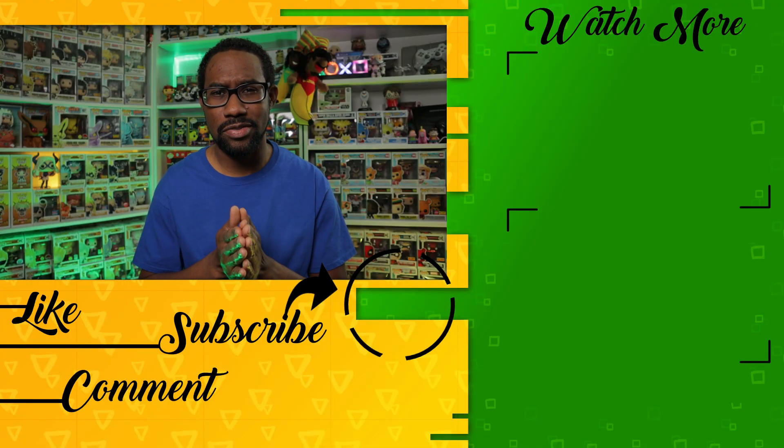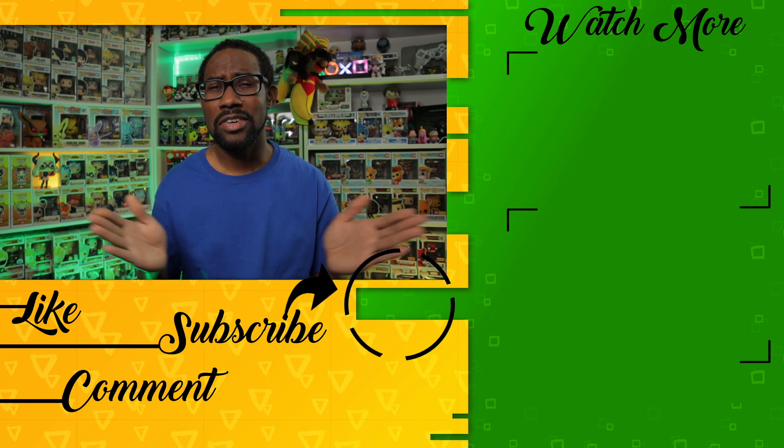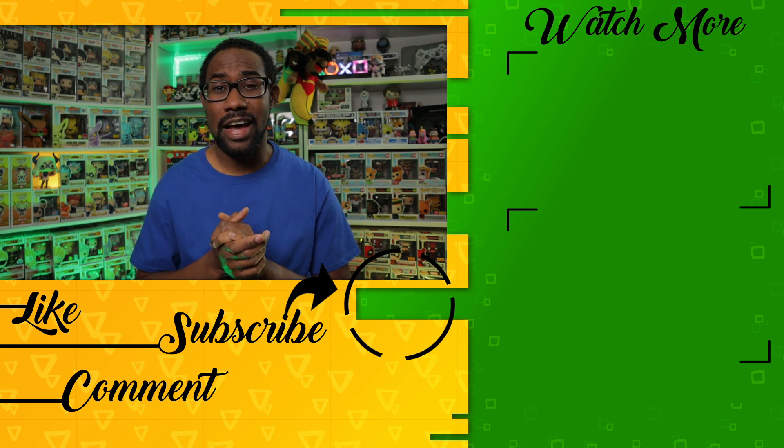Let me know in the comments down below which one you love more — the common version or the Comic Con version. If you're looking for more Funko Pop reviews, I have a whole bunch more on the channel and a few are up on the screen right now. Please continue watching, and I mega appreciate it. Don't forget to like and subscribe. I am Ricardo, also known as Paw Patrol — until next time, bye for now.